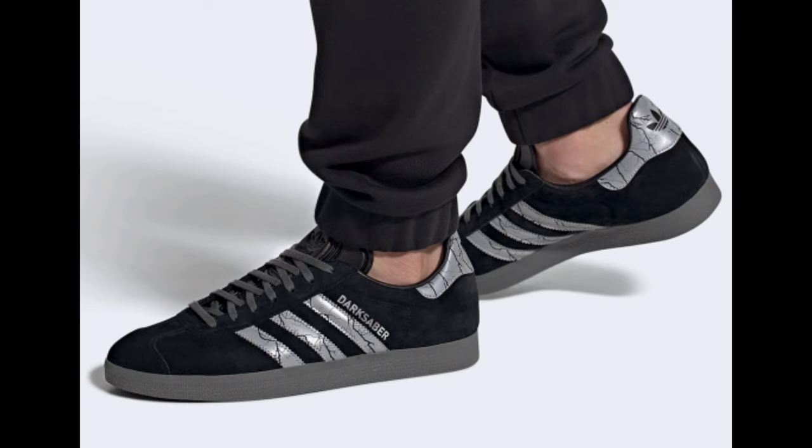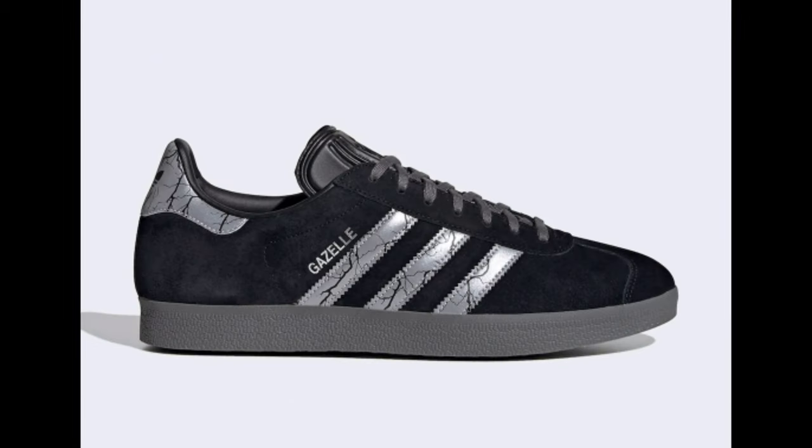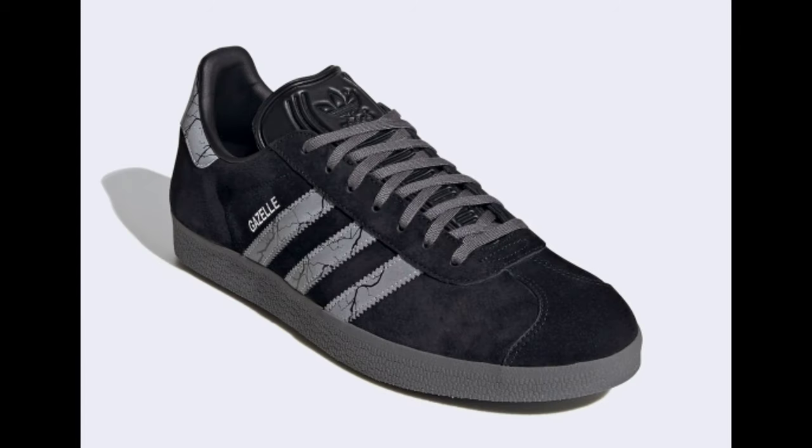Dressed in a core black, silver metallic, and gray color scheme, this Adidas Gazelle is designed with glowing three stripes that honor the legendary bladed lightsaber, completed with graphic insoles.